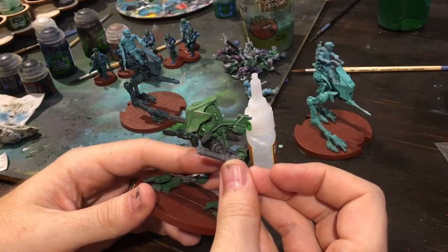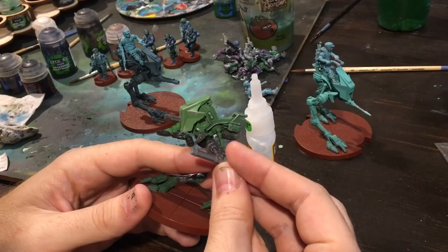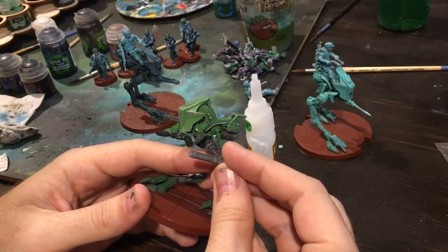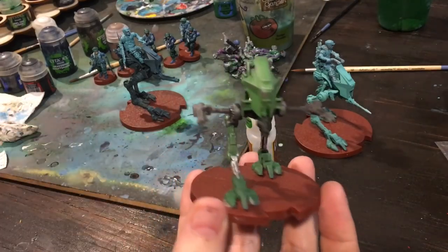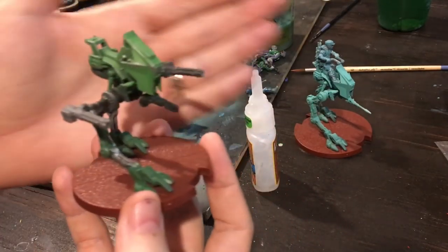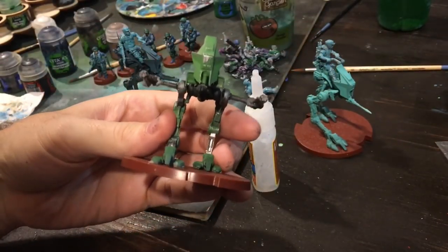If somebody wants to complain or whatever, I'll just swap it in for another one. That's one of the benefits of having extra pieces. I'm not really worried about it — I think it's going to be mostly a casual, friendly game anyway. We've got some side guns now. We'll let these dry for a little bit.